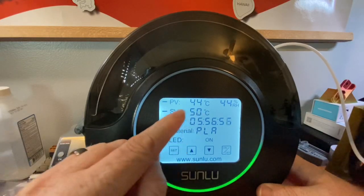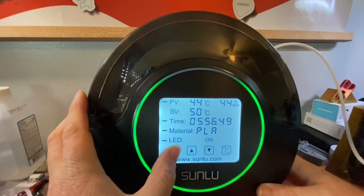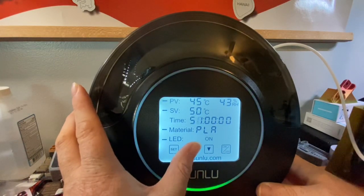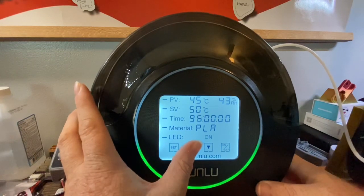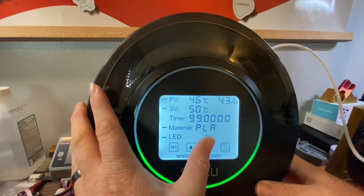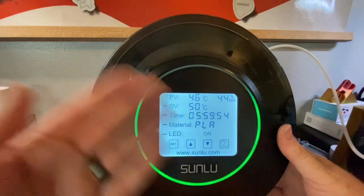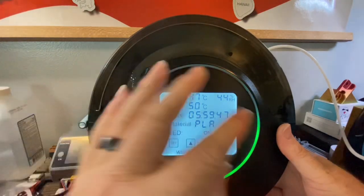You can go up to a max of 70°C. For the time setting, I usually adjust it to match my print length or add about an hour. I was curious about the maximum time and found it goes all the way up to 99 hours. If you accidentally tap the power button it shuts off, and when you turn it back on it automatically resets to PLA at six hours and whatever temperature you had set for PLA.